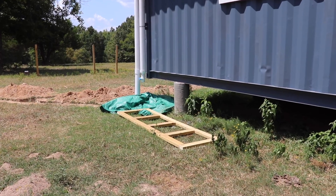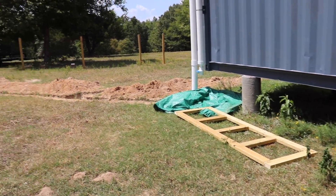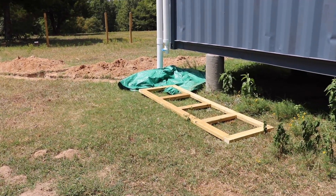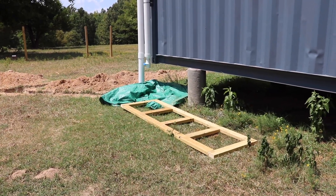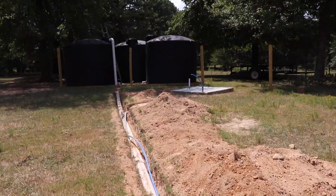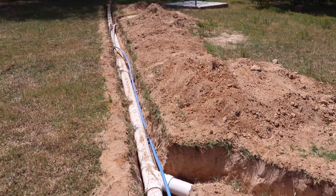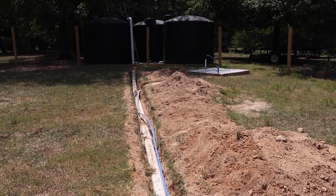This is roughly where the batch water heater is going to go. We still have to get the rest of the plumbing going up to it and we need to build a concrete slab. For right now, we're going to finish getting this conduit laid down and cover up the PEX so it's not exposed to the sun.